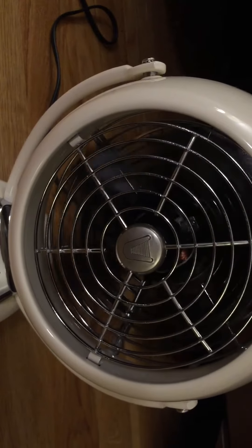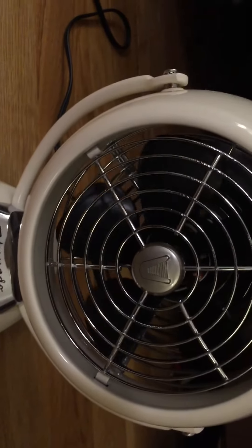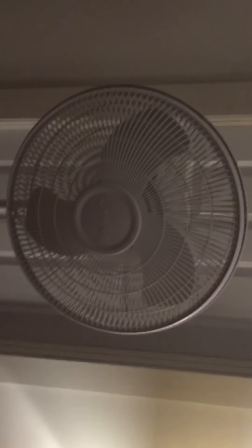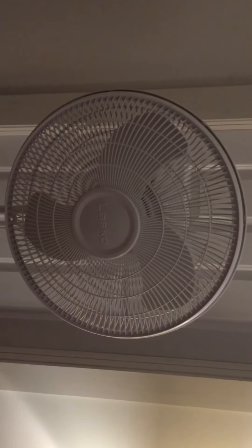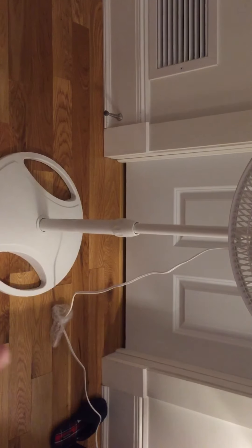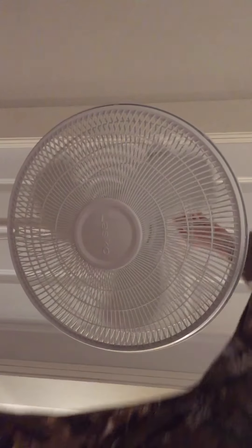I think it's perfect — you can angle it in different positions. This doesn't rotate, it just stays in one place. Our last fan is this white Lasco pedestal fan. It's 16 inches — I'll put it on the tripod for this. It's a good fan and it's adjustable because of the down-rod, same as the other one. Here is low speed.